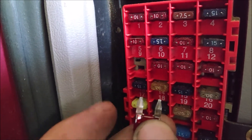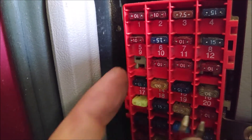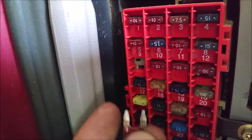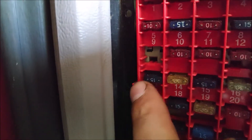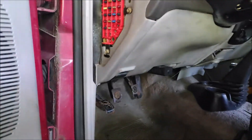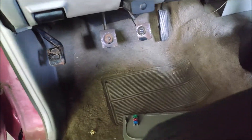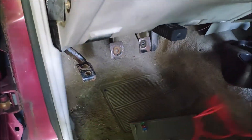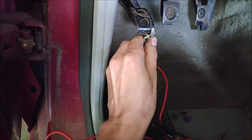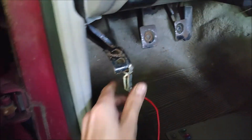Next, you've got to ground the left leg of the fuse slot — the one closest to the front of the truck. You can use a wire; I'm going to use a test light. First, you've got to find a good ground source — the e-brake pedal should be a pretty good ground.